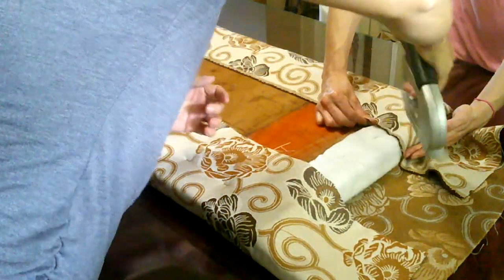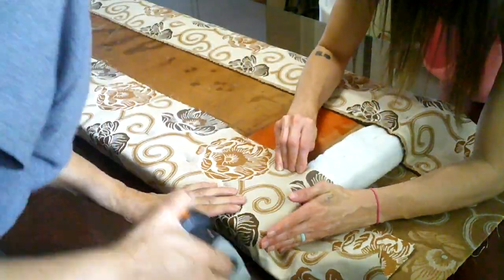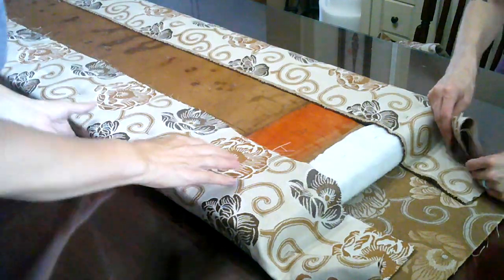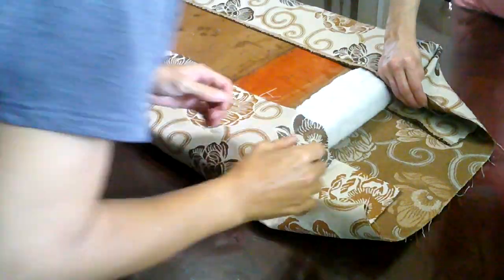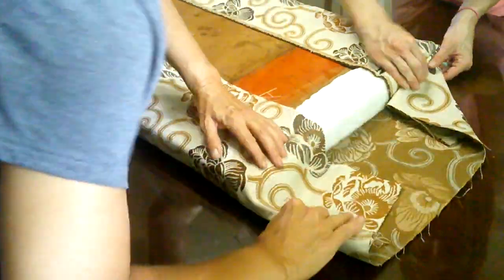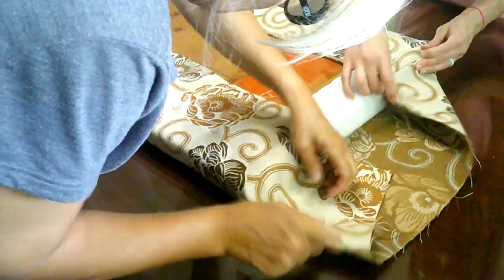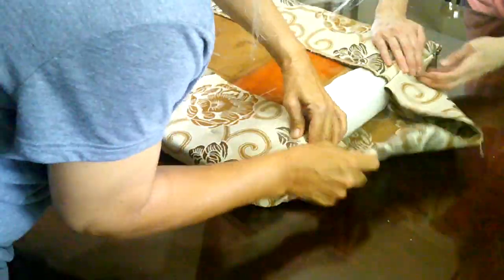For the end pieces, I just wrapped it like I was wrapping a gift box.